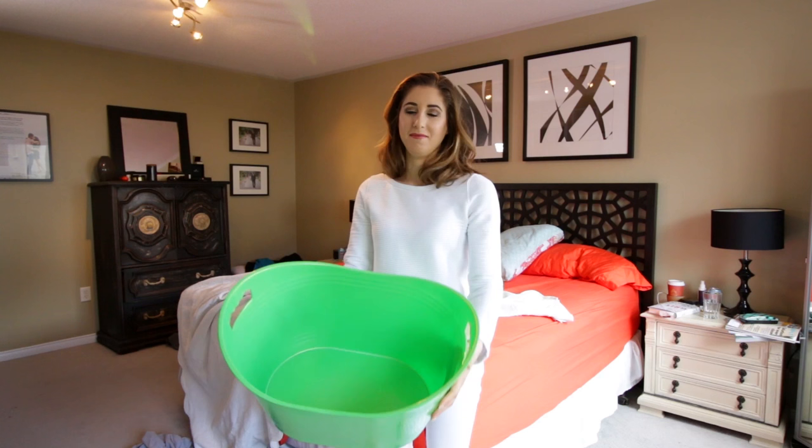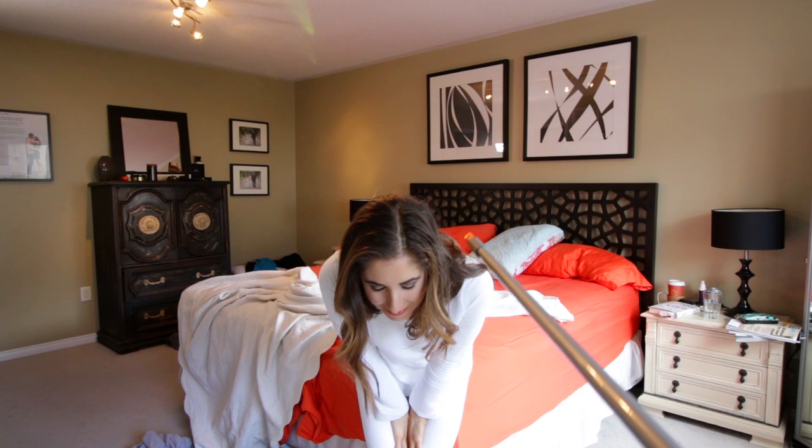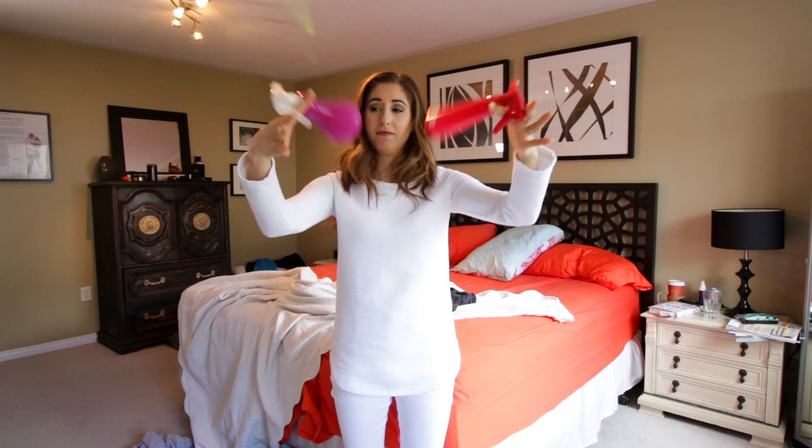Here's what you'll need: a recycling bin, a bin for other stuff, a tray for the kitchen, a garbage bag. I'm being knighted by my high dusting tool, a couple of microfiber cloths, all-purpose cleaner and glass cleaner, and my vacuum.